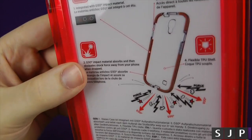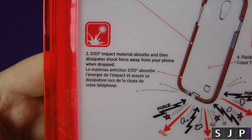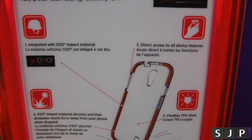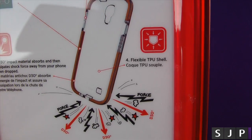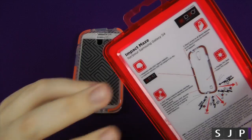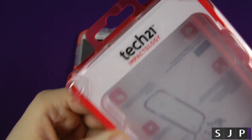So number one is the D30. Going on to number two, the D30 material is designed to take in these shocks, and that's why it's designed to go around the majority of the phone. Number three, you've got direct access to all your ports. And number four, it's a flexible TPU shell. The company is Tech 21 Impactology.